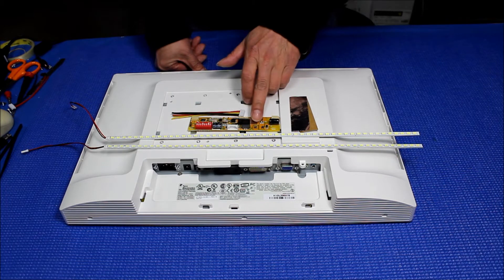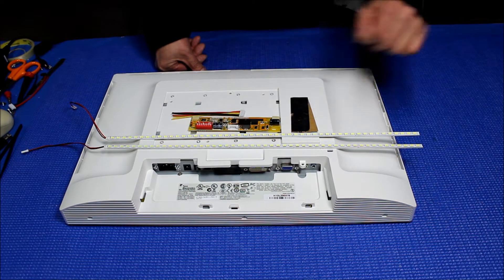This kit comes with one LED driver, a wire harness, aluminum foil, and two LED strips.